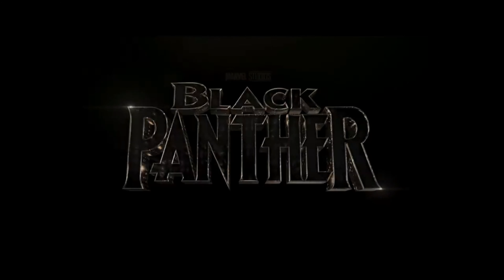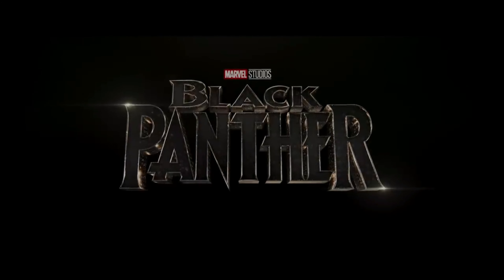The revolution will be live! Hey everybody, welcome to a brand new unboxing video. I am Sky Levy. Now what I got for you today, as promised... Bam! I got the Black Panther Legends helmet.